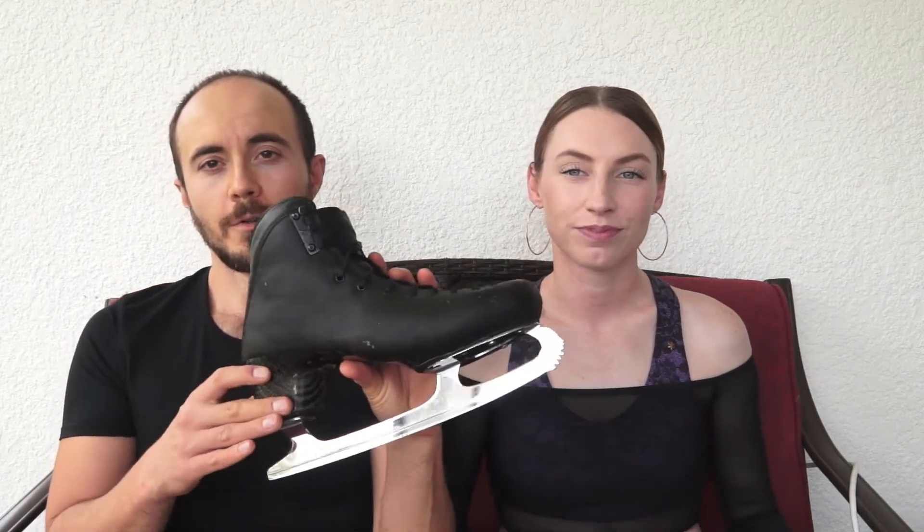Same here. Mine work well. I'm still using my old blades, and the blades also work well. Boots are good. They don't give me any foot pain, so I'm really happy with them.